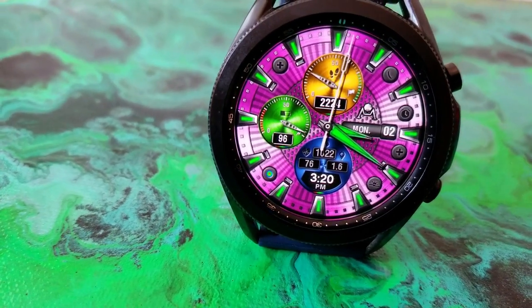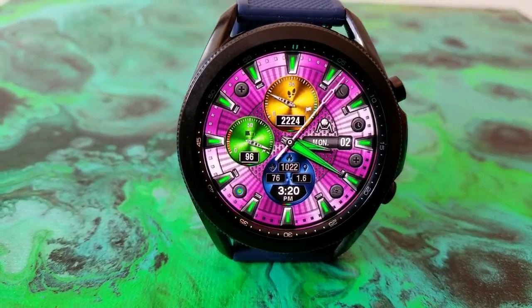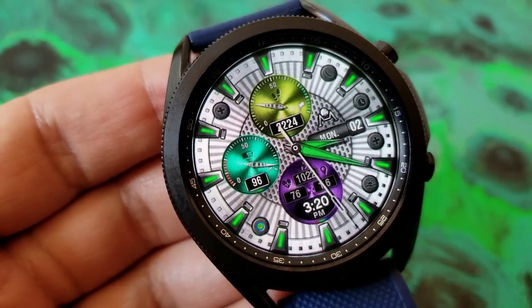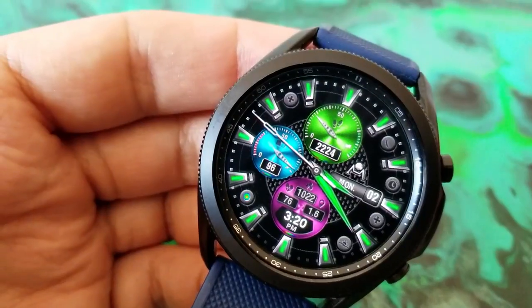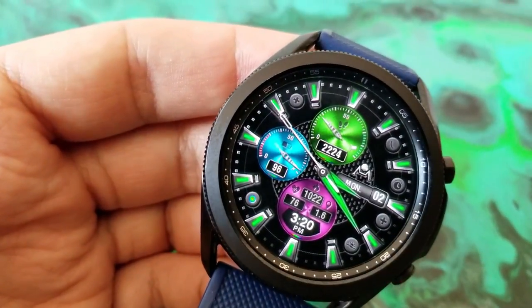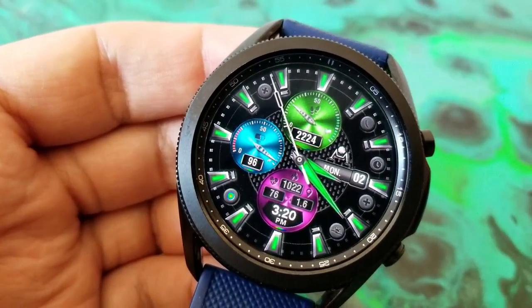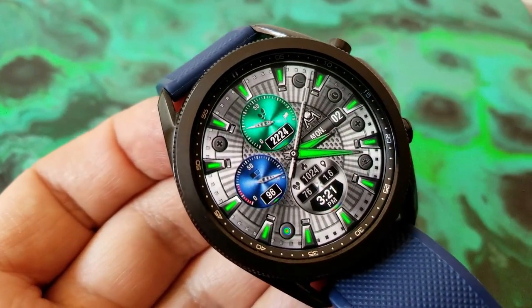This watch face is set in a hybrid time format — you have the digital time displayed in the dial at the bottom of the watch face. Within that same area you also have three health-related stats showing your last recorded heart rate, distance traveled, and calories burnt. On top of this, the top dial shows your total step count as well as your daily goal completed.